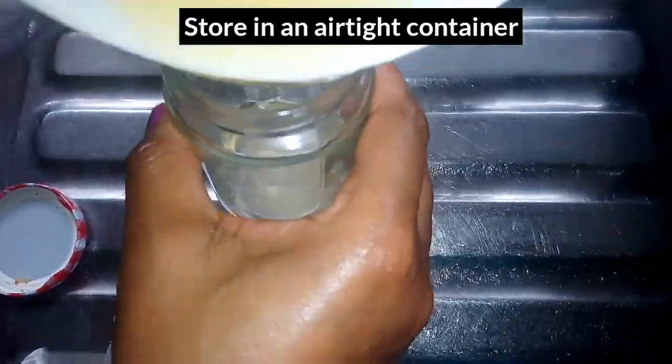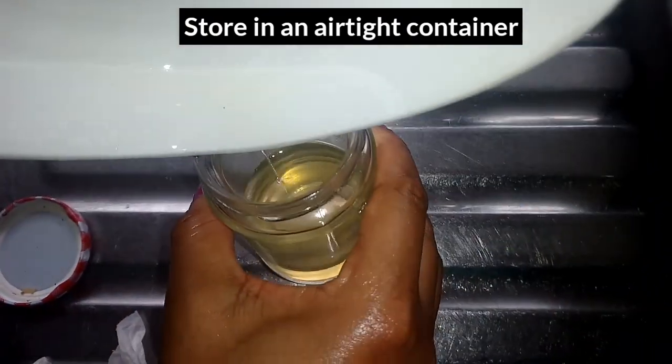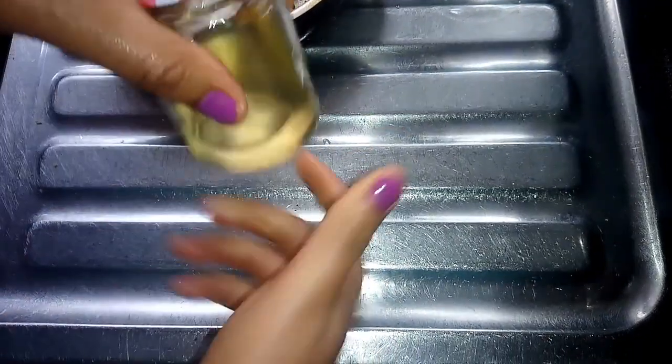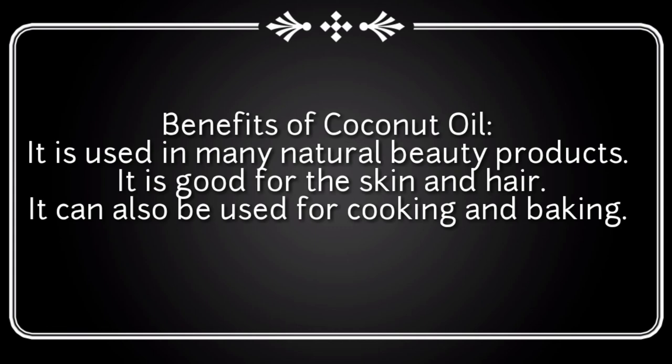Now the coconut oil is ready. You can store it in a container. Thank you all for watching.